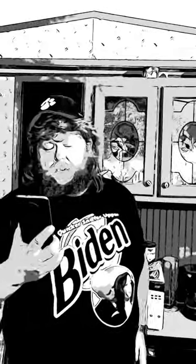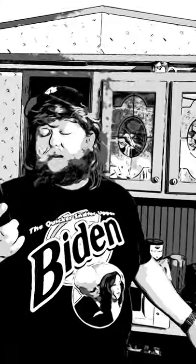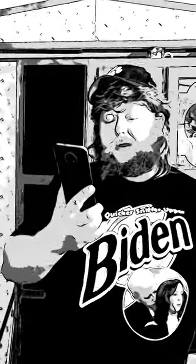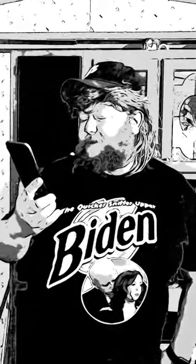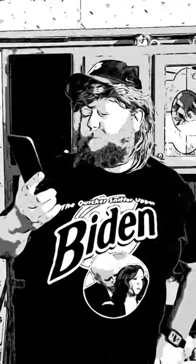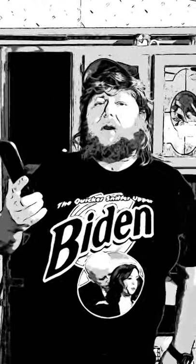A lot of people ask, is biltong bad for you? Well, it looks like it is high in sodium — sometimes up to 20% of your daily sodium allowance per ounce, that's 28 grams. Research suggests that excessive sodium intake may affect your heart health and blood pressure. That dog just can't wait — he wants to get him some of that. He'll have to get some later.